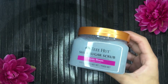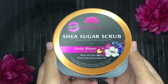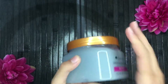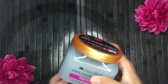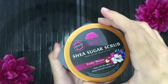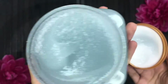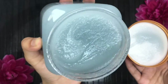First up is the Tree Hut Shea Sugar Scrub in Exotic Bloom. It's made with certified shea and the name explains the scent — it's very flowery, but trust me, it's way better than I expected. It smells so good, it's literally unexplainable. Let me show you the texture — it's a sugar scrub so it's gritty, and I'm in love with the consistency.